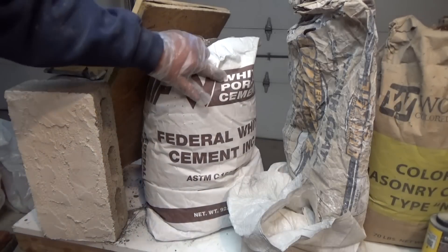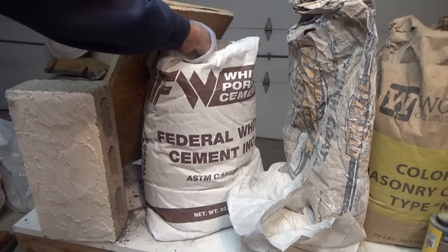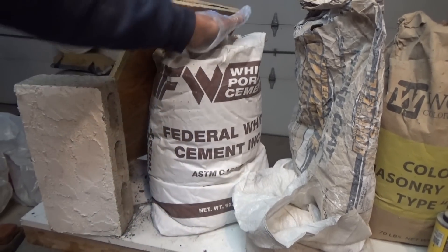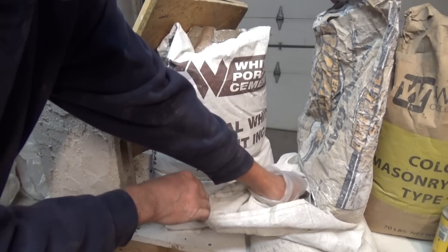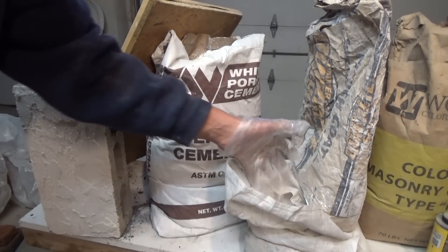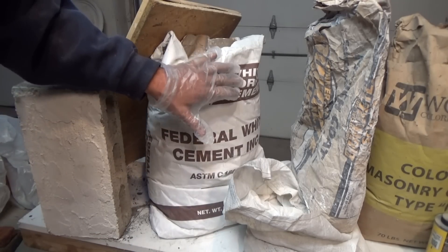Now, this is white Portland cement. When I use it, I have no problem using white, because white is white and that's the end of it. And when I mix it, this is a silica sand — it's white. So you've got white on white, you never have a problem. And that's the way I always used to do it.